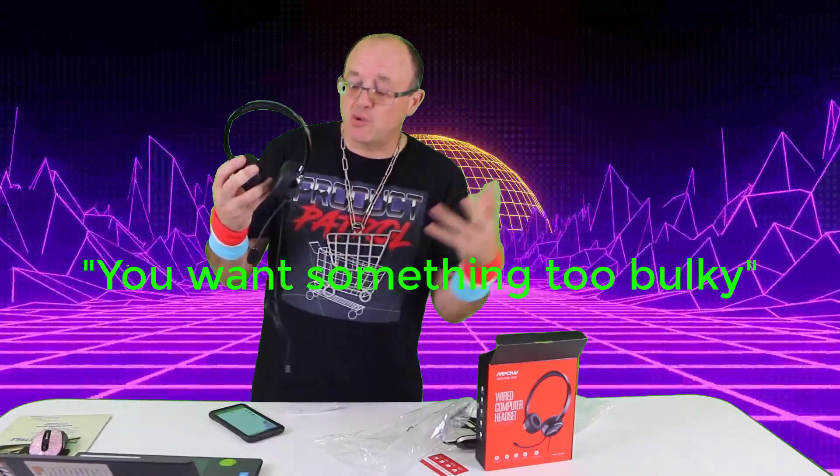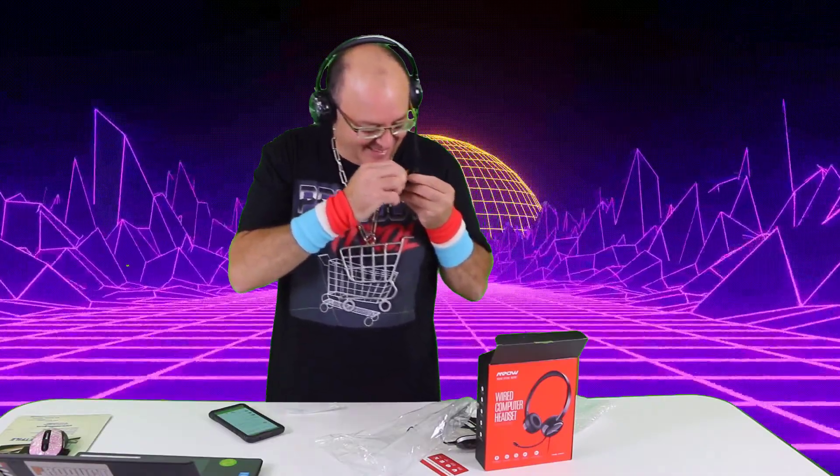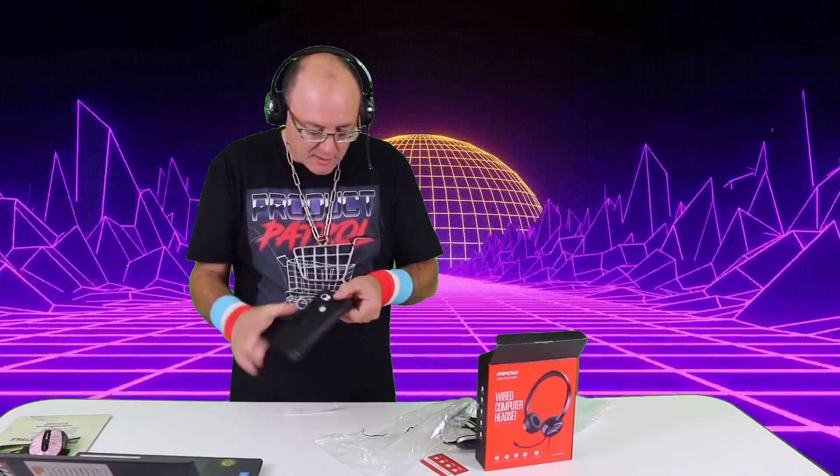This is fairly lightweight and very soft on the ears. If you're going to be using this for many many hours, you want comfort — it's not too bulky and it sits nicely on the ears. I'm still smiling!